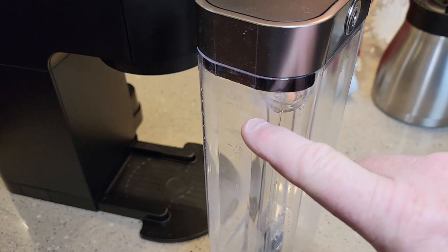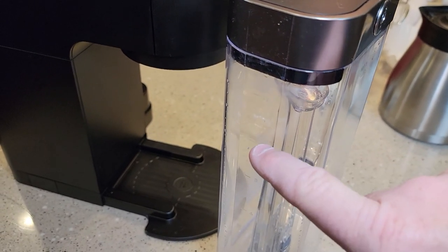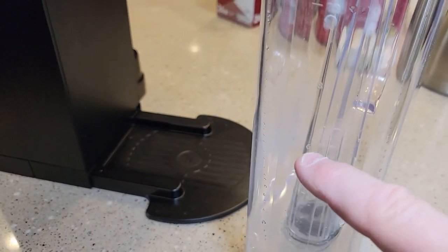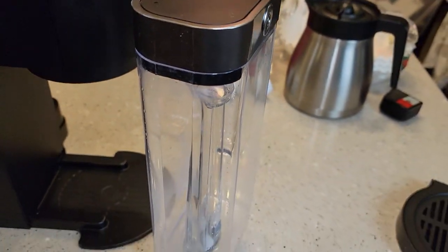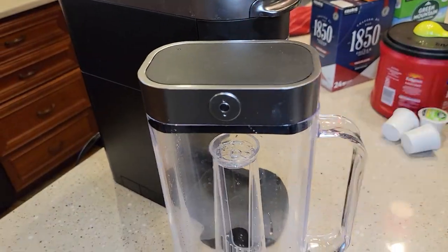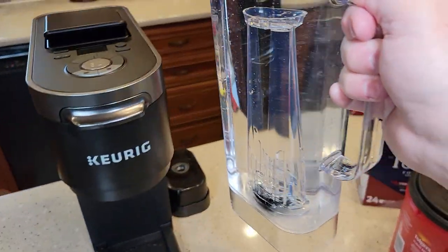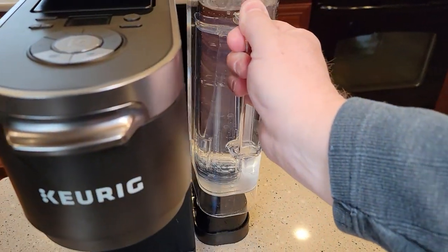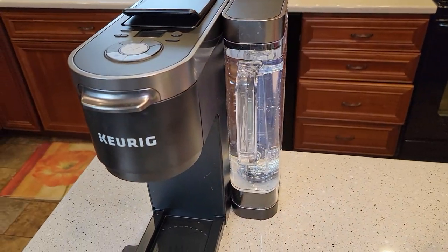The water reservoir has measurement marks: 12, 10, 8, and 6 cups. The minimum fill line is clearly marked — nice to have those references. I really like being able to fill this up easily. With the water filled to the max and its nice carrying handle, installation is simple — just set it on and you're good to go.